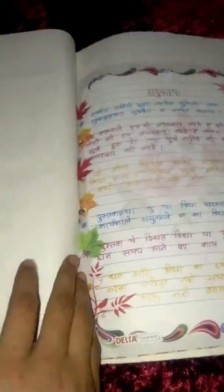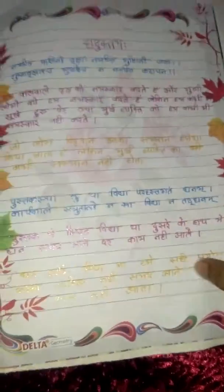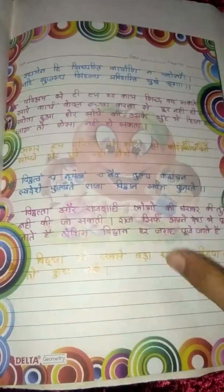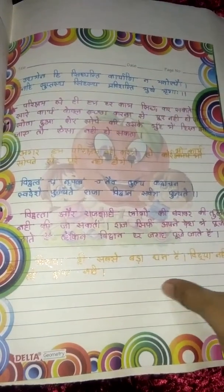I've made it like a file and then used a writing sheet, and written the poems with their names. This is a Sanskrit project you can easily make at your house.